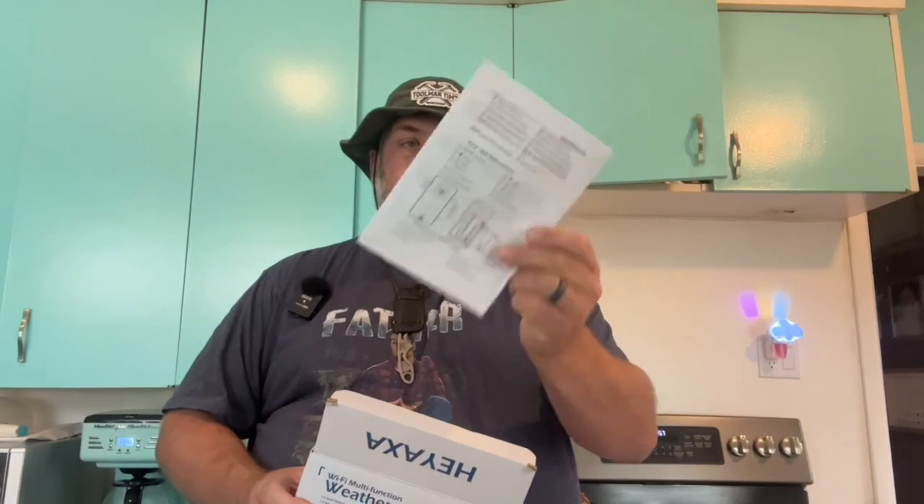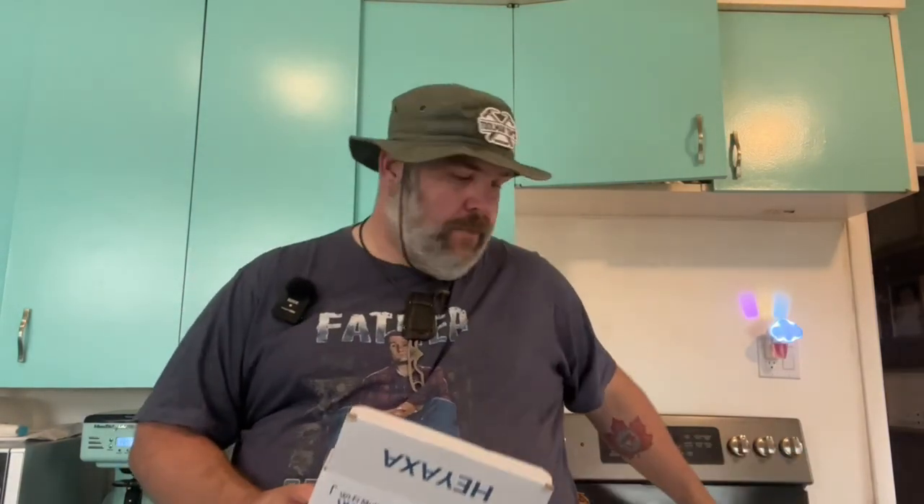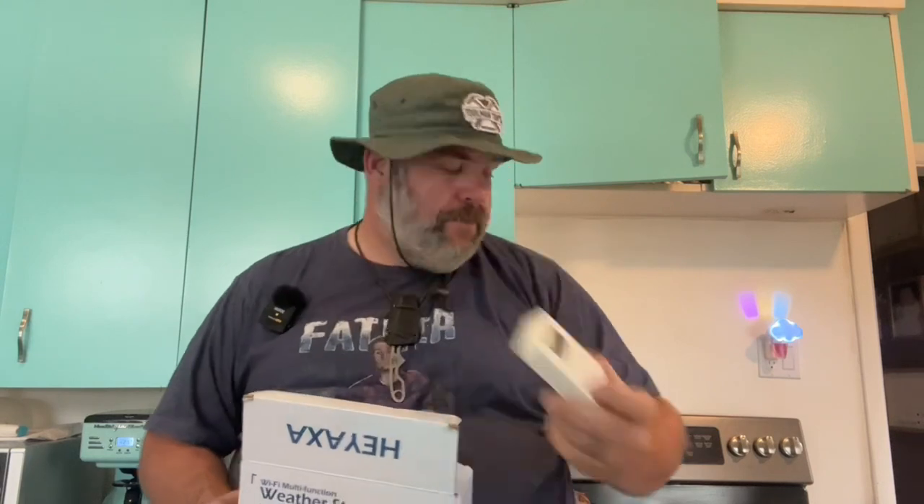Today we're going to take a look at the Hayaxa weather station, just under $70. And to answer your question, yep, this is all that comes with it. Let's open it up and see if this thing is worth $70. There is your handy dandy instruction manual, your indoor outdoor sensor, and your AC adapter.